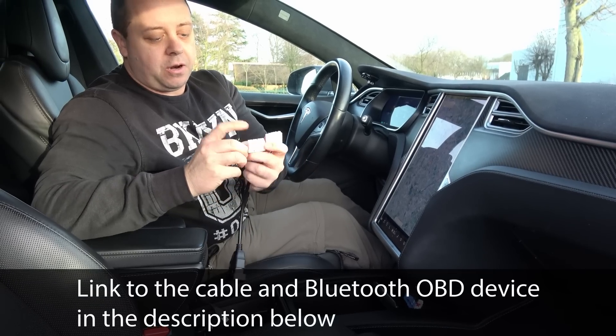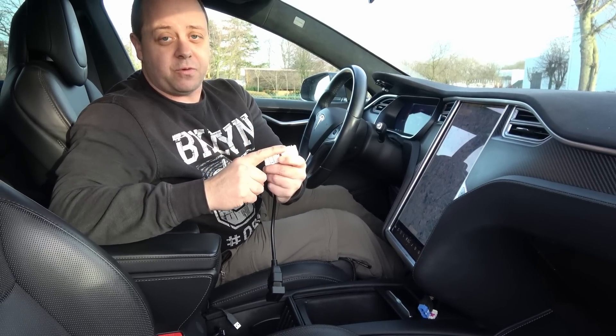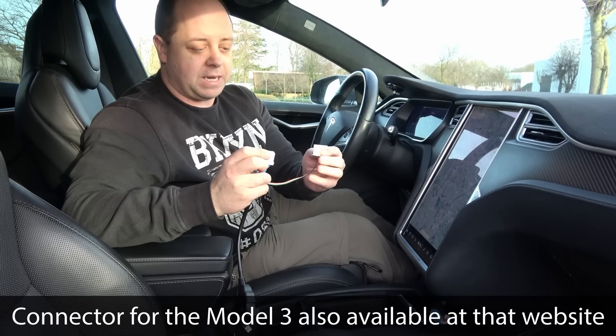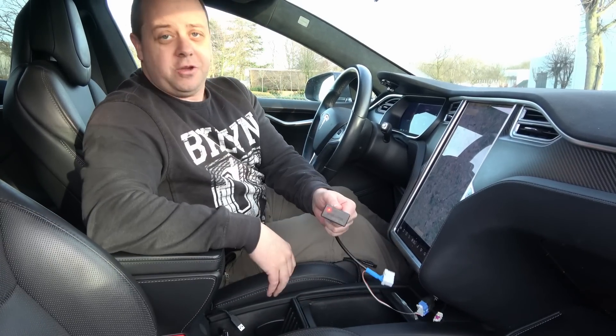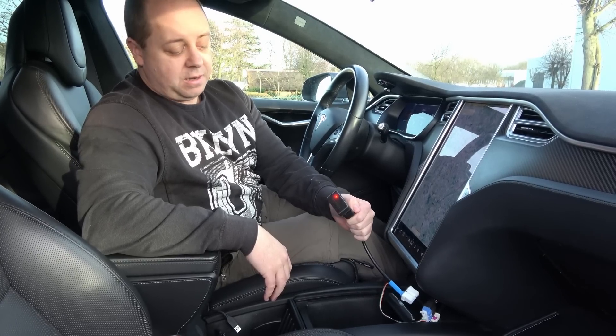There's an adapter cable with two connections: the large connection is for the pre-facelift Model S and Model X, and the smaller one is for the facelift models, which is my car. It doesn't work on the Model 3 because you need a different connection for that. We attach this one — it clicks in — and then you get power. I took screenshots from the app rather than filming the phone, to avoid reflections and make it clearer for you.